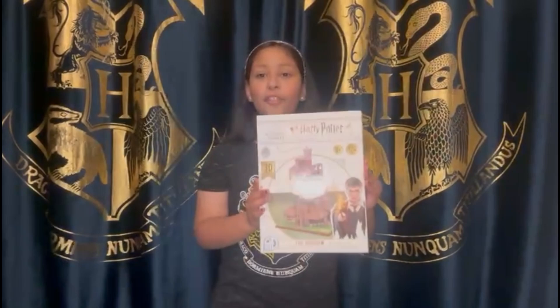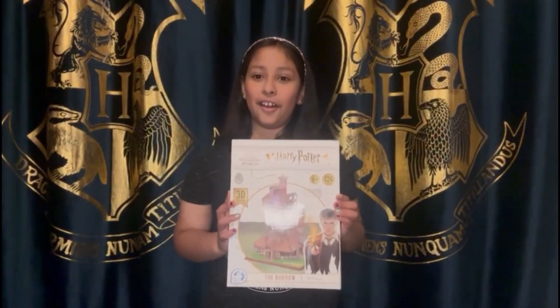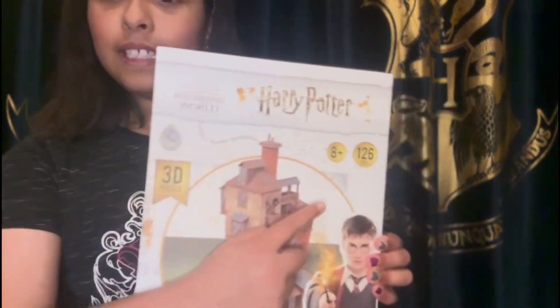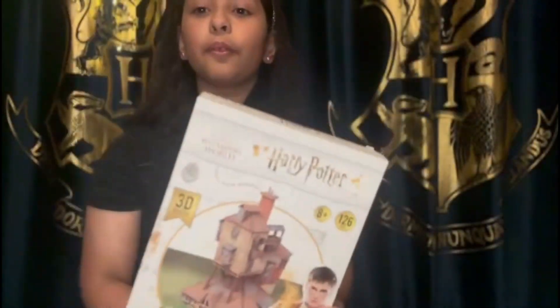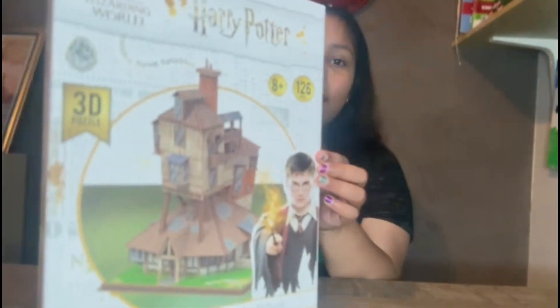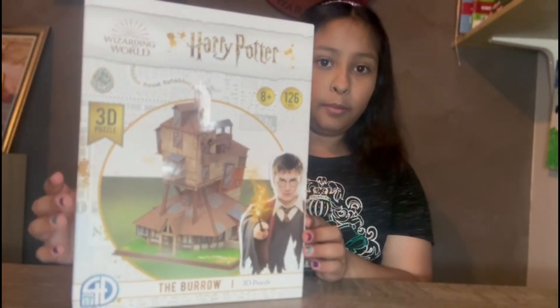Hello guys, welcome back to my channel! Today we are going to be making the Burrow 3D puzzle from the Harry Potter Wizarding World. This is what we are going to be making — it has 126 pieces, it takes five hours to make, and when we're done the Burrow it's going to look so beautiful.